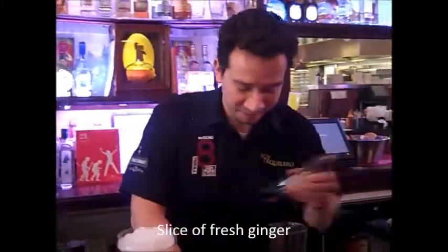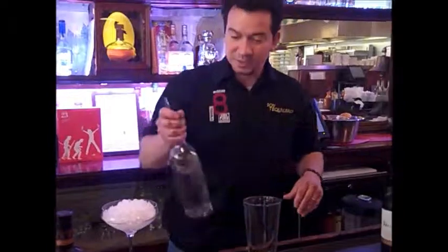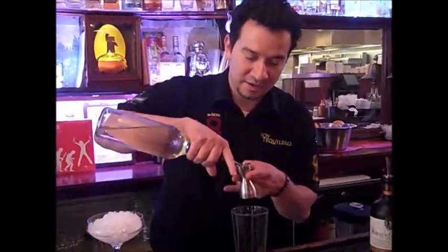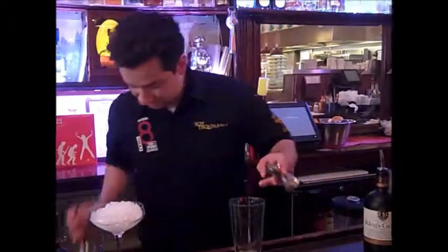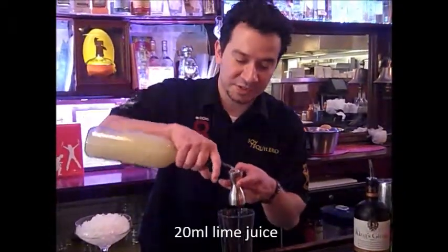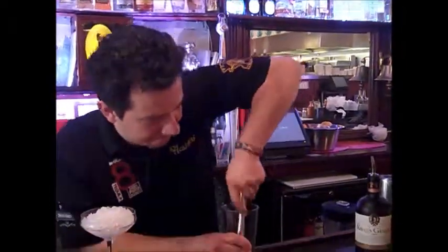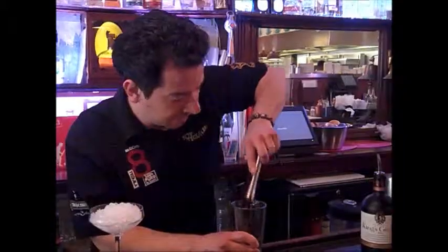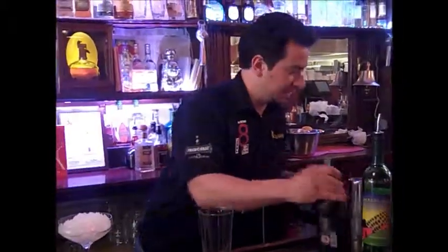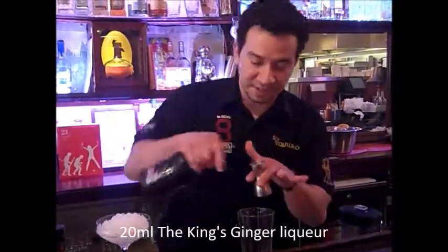We will be using fresh ginger, 20 ml of sugar gum — homemade — and 20 ml of fresh lime juice. We will then add the rest of the ingredients, starting with 20 ml of King's Ginger.